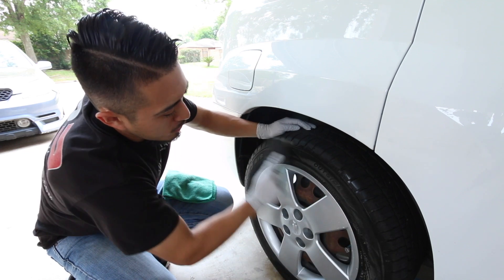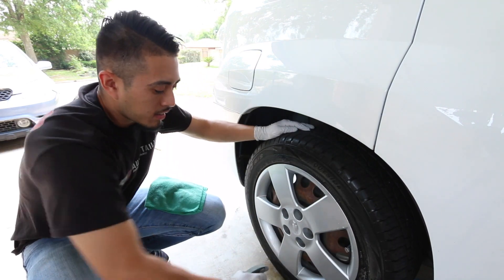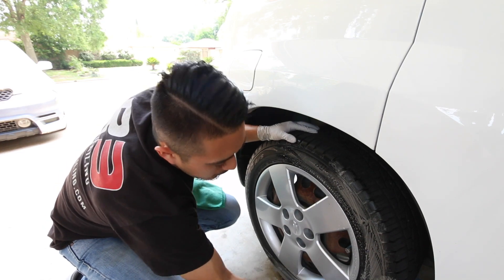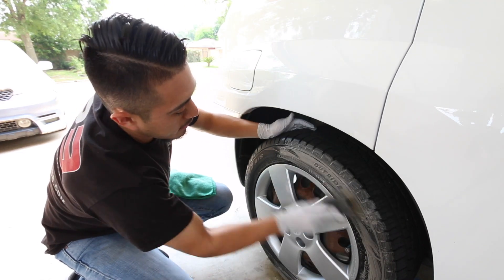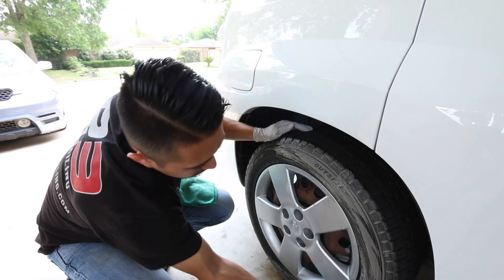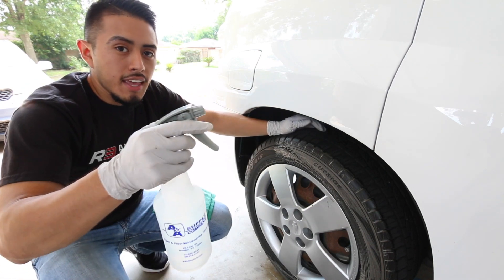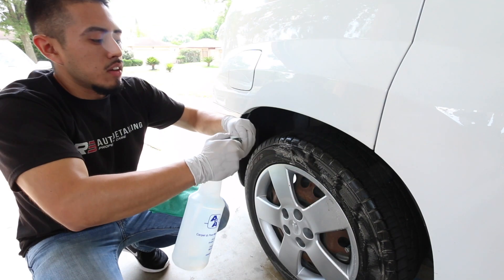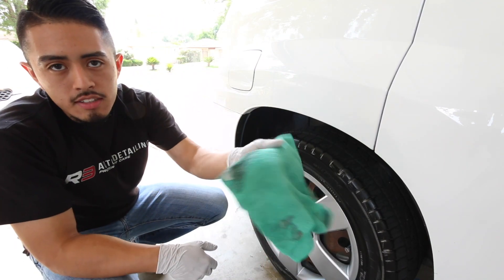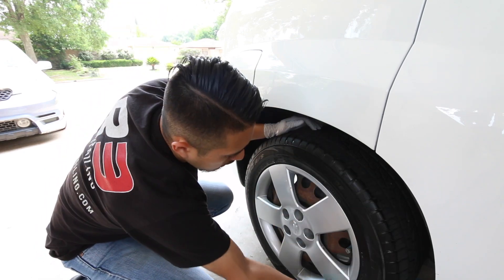Then you literally just scrub. If three sprays weren't enough, give it a few more. I always try not to completely saturate it — it's not necessary in my opinion. Just scrub back and forth until you think it's good enough. At this point you'd want to hose it down, but if not, use a spray bottle with water to get it a bit rinsed and then wipe it down with a towel. The towel will be completely filthy, but it'll do a good enough job.